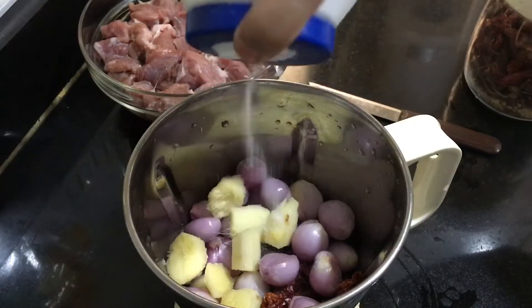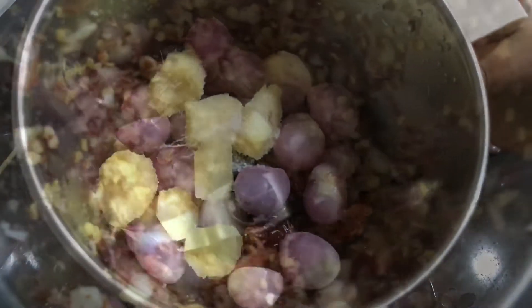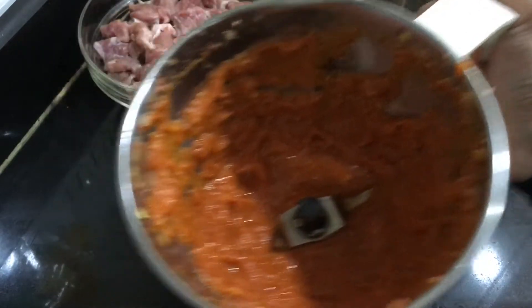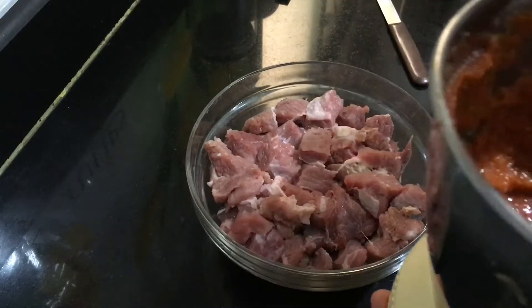Next, add all the remaining ingredients. Also add some salt as per your taste. Now we need to slightly crush this. After crushing, add one to two tablespoons of water, then grind it into a fine paste.